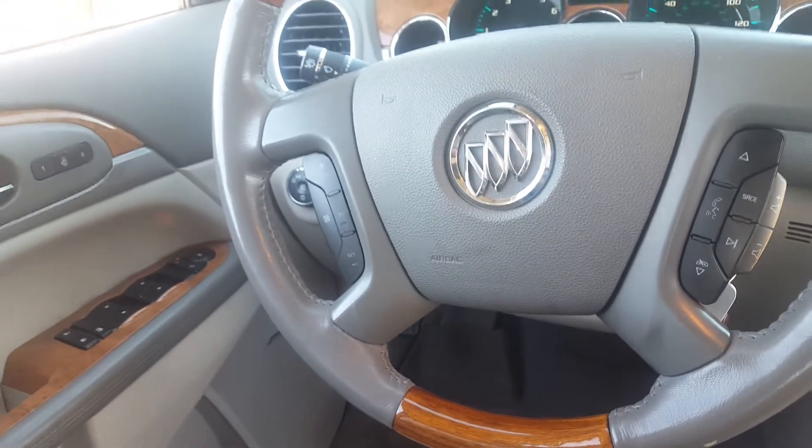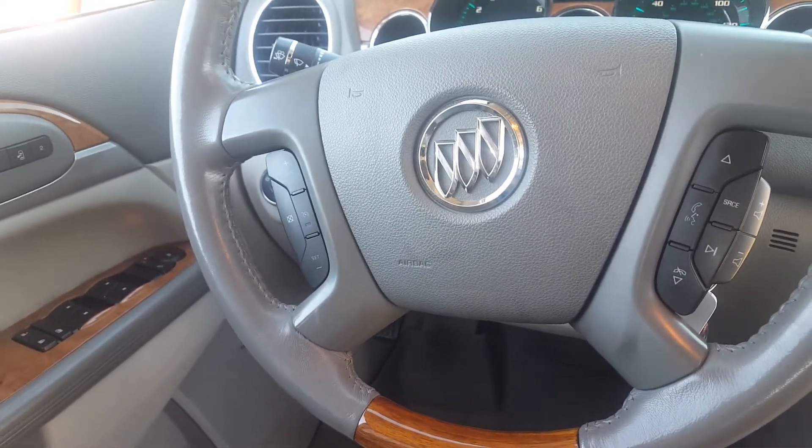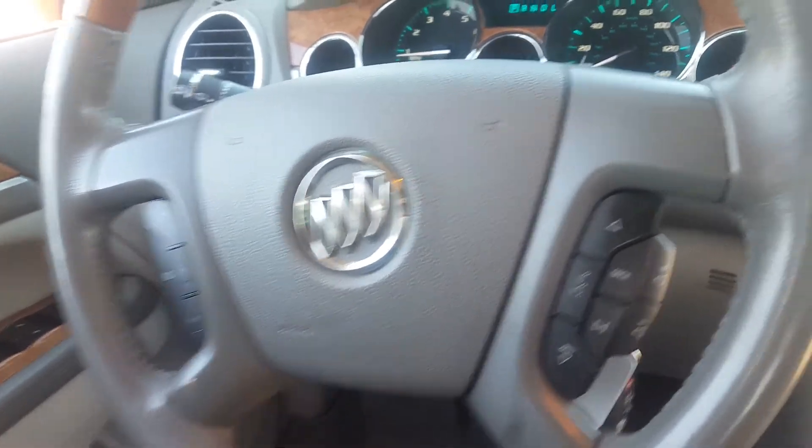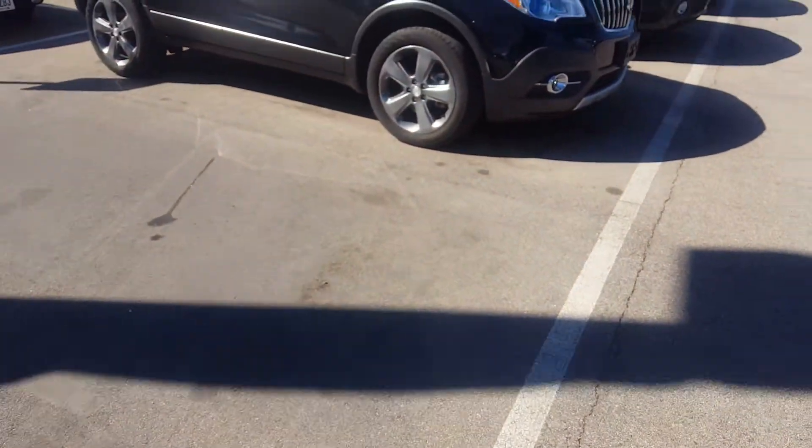And a nice shot of the steering wheel — audio controls, steering wheel controls, volume controls all right there. On the left-hand side you have your cruise control option. That's a brief overview of the 2009 Buick Enclave.